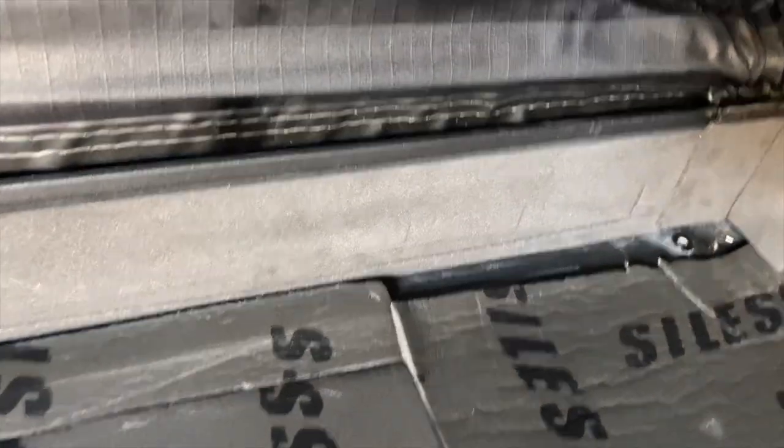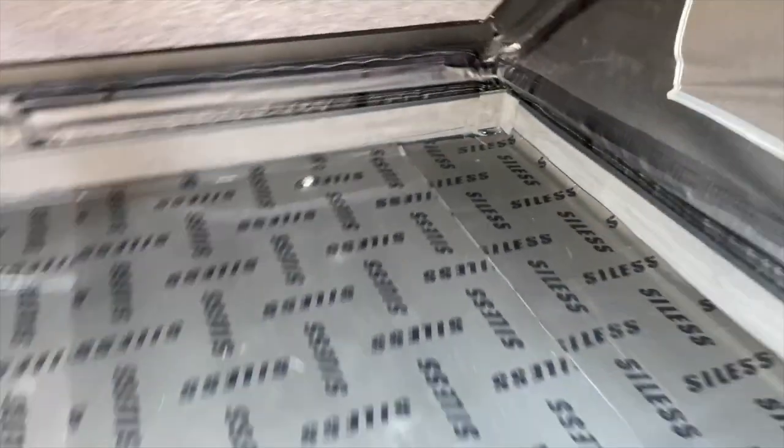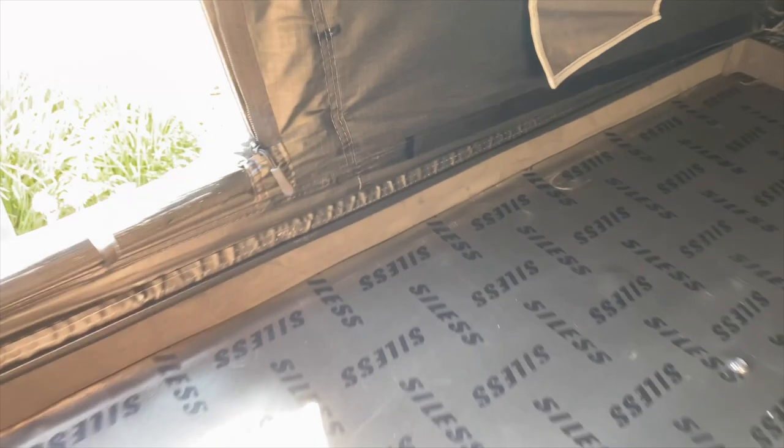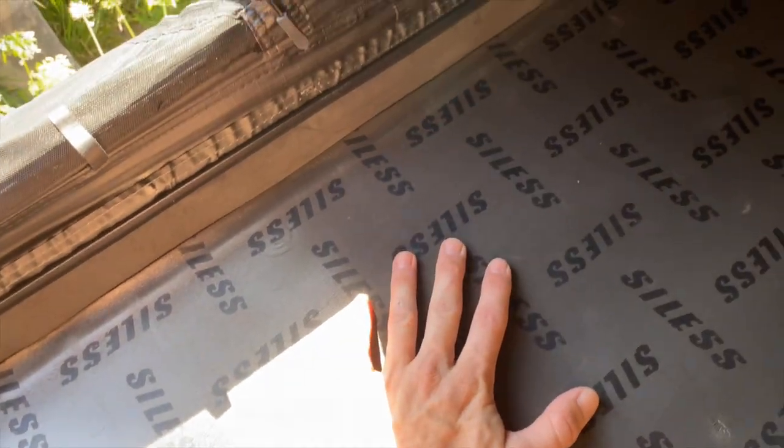The last thing I did was finish off the corners — there was still some foam left. This side I still need to add a little on the edge because I didn't cut exactly. But the bottom is lined with this Silas closed-cell foam, and I really think it's going to do a great job at stopping any condensation from building up on the bottom.